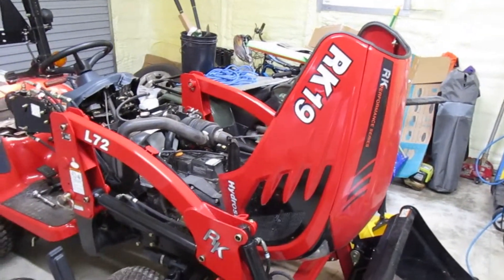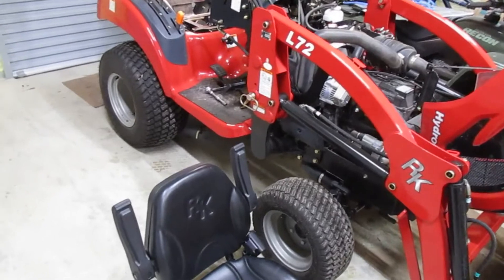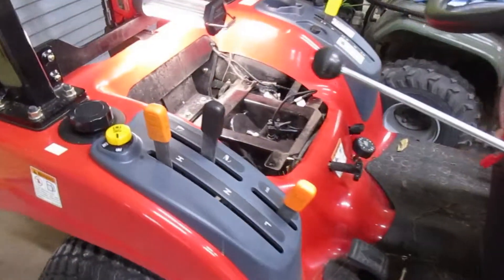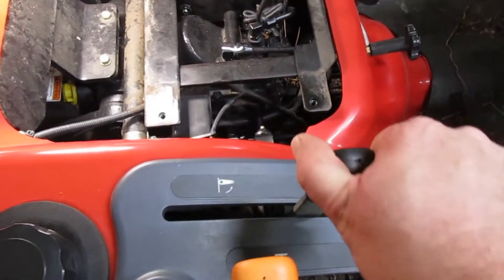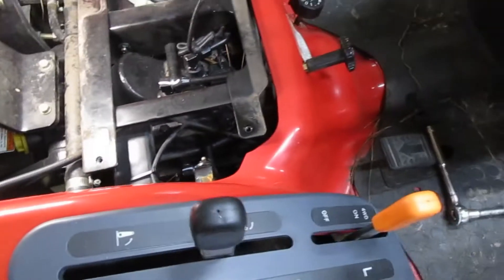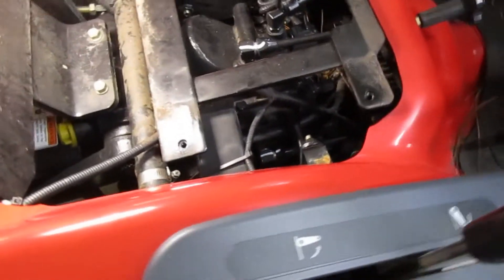Hey folks, this is driver number one here. I got a Real King 19 tractor giving me all kinds of problems. I got the seat assembly off so I can show you a little better what I'm talking about. Basically, my midpoint and rear — this rock lever here will not move at all. It's just stuck. Also, it's stuck in four-wheel drive and won't go into two-wheel drive.